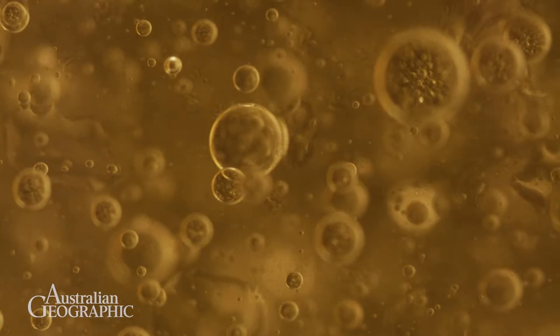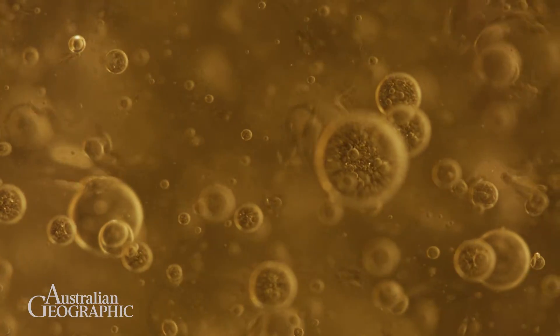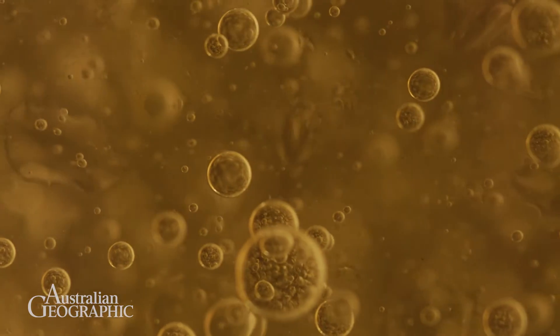Our idea was to use the spent brewer's yeast, do some kind of cleaning and purification washing of these yeast cells, and afterwards we dried it. What we did is use the yeast, which has surface active groups.